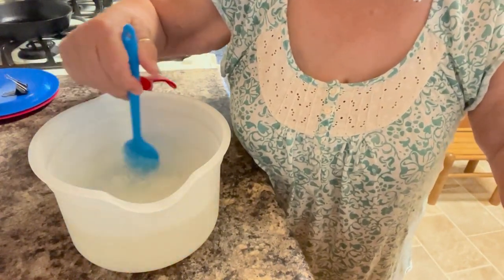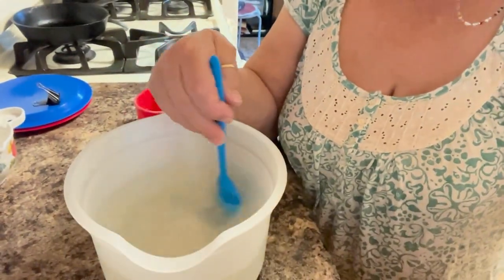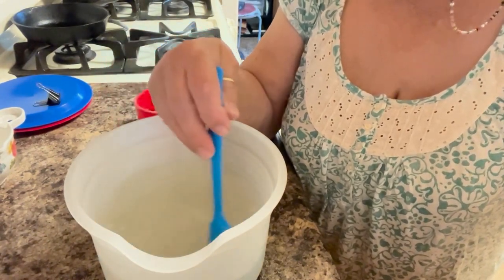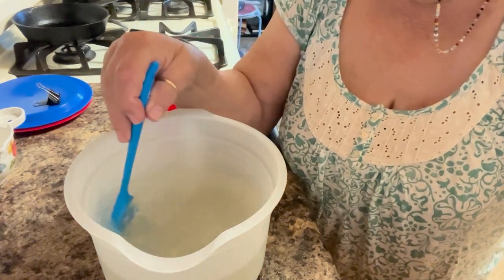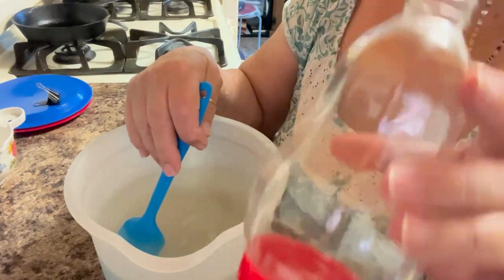When you get this made, whatever doesn't fit in your hummingbird feeder, you can just put it in a quart jar or whatever you want to put it in, and put it in the refrigerator until you need to refill your hummingbird feeder.